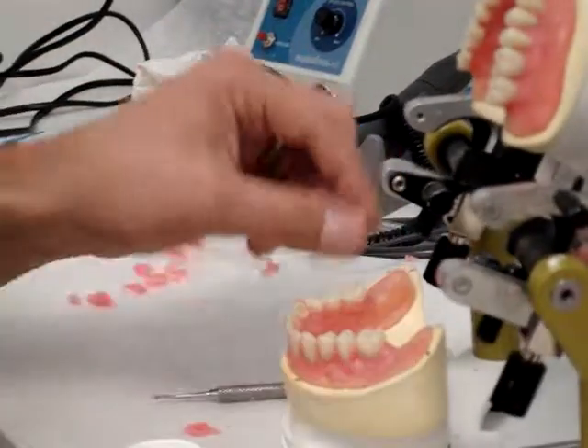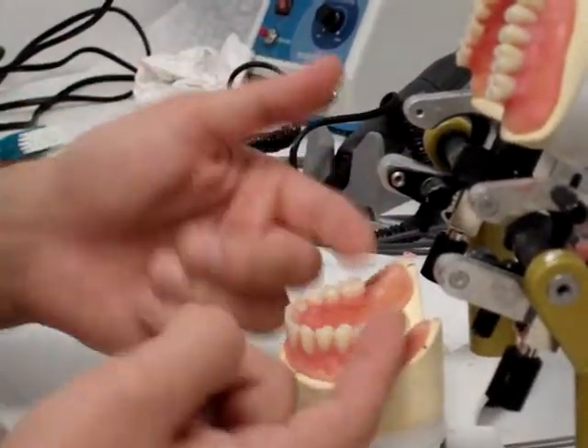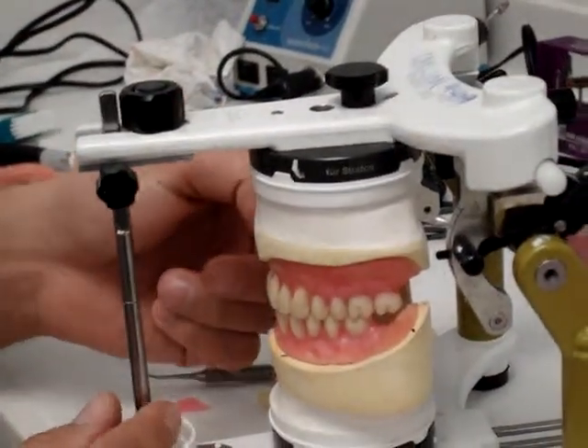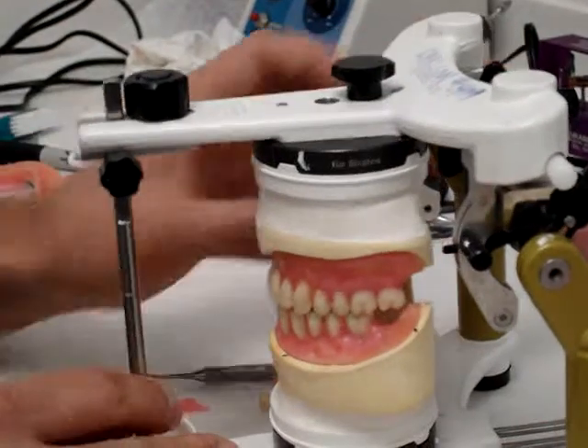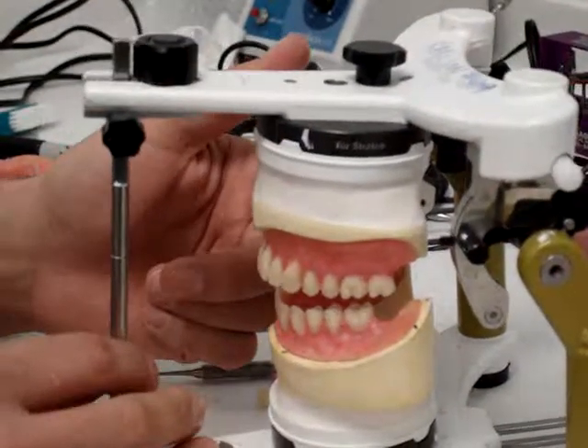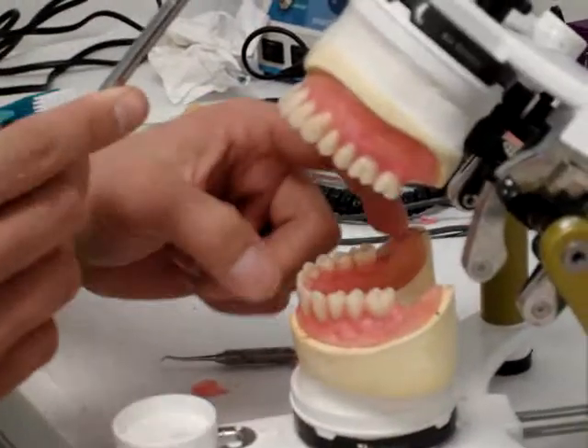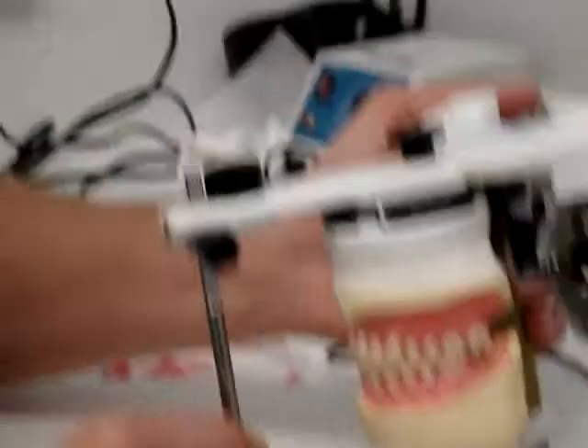The other reason why we set these last is because if they are high — which a lot of times they are — and then you're going into your working movements, one little point in the back can disclude your entire dentition, every tooth from that tooth forward. So that's another reason why I set them last.